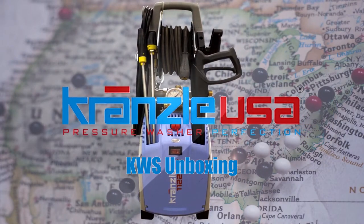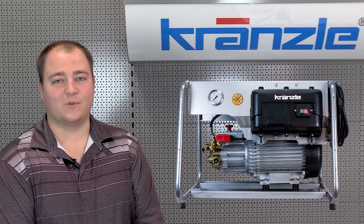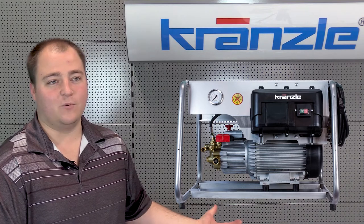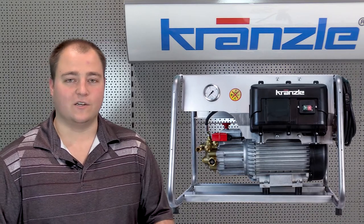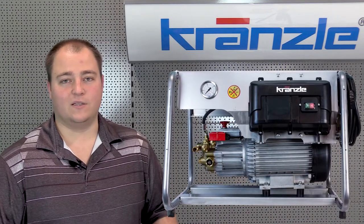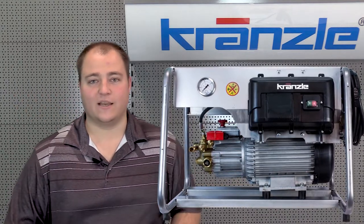Kronzla USA — Pressure Washer Perfection. Hey guys, this is Old Man Wags here with Kronzla USA introducing the Kronzla KWS 1200 TS model. We're going to focus on some of the unique designs to this series, what makes it so rugged, so industrial, and why it packs so much more of a punch than any other unit in the Kronzla lineup. This is one of my favorite units — let's not waste any more time and go check it out in the warehouse.